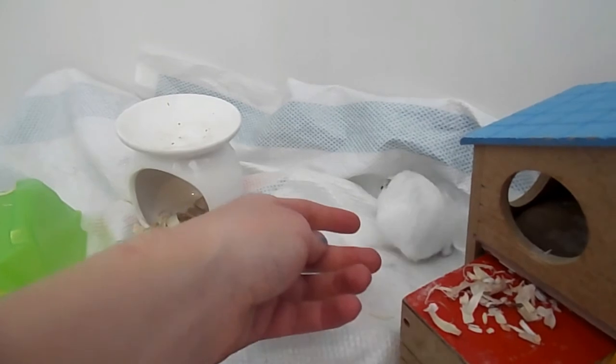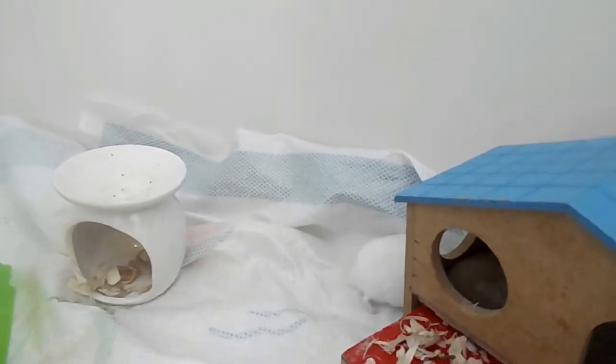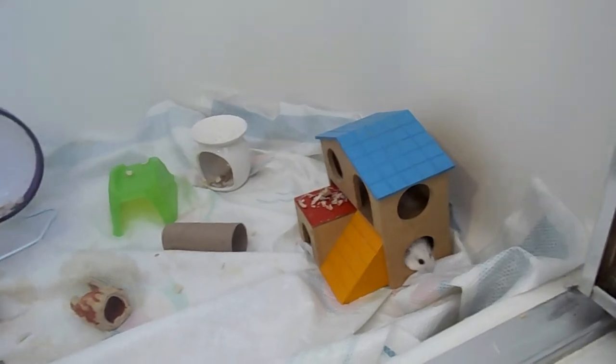So this might not be the best way to go with your hamster, but it's worth a shot. Sometimes they don't like it and they get stressed out, and then you might have to just put them back in their cage. But when you're sitting in here, let your hamster crawl around you, let them sniff you, give them your hand.